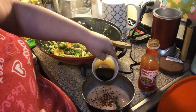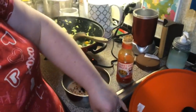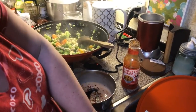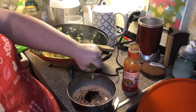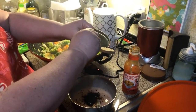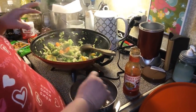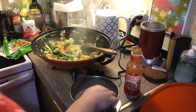Then two tablespoons of soy sauce go in, and then we need some lime juice. She calls for two teaspoons but we're going to put a little bit more lime in there. And then there's our sauce!